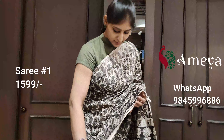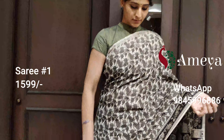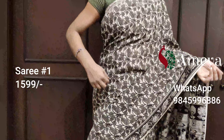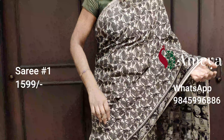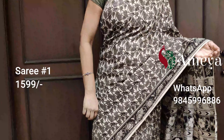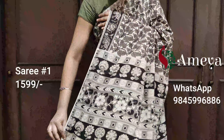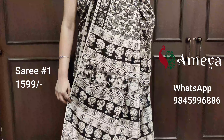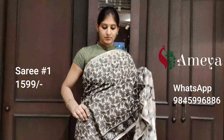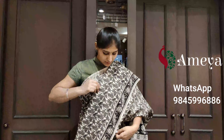Saree number one is a printed kalamkari saree with beautiful leaf designs all over the body of the saree. It's got a small border on one side with beautiful floral prints on the border, and that's the pallu. Saree number one is priced at $15.99. To block the saree, please take a screenshot and send it to 9845 996 886.